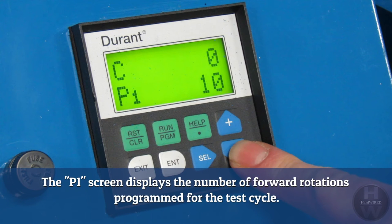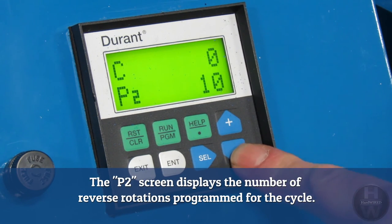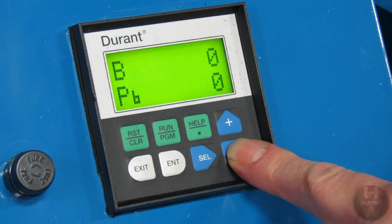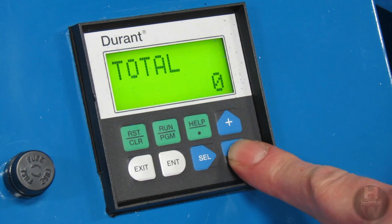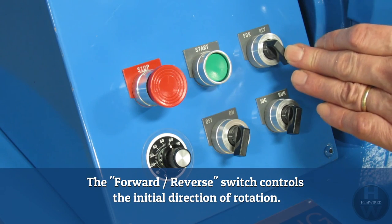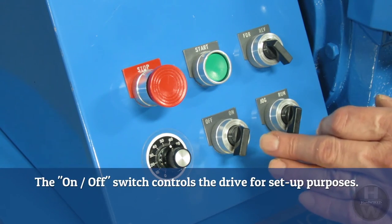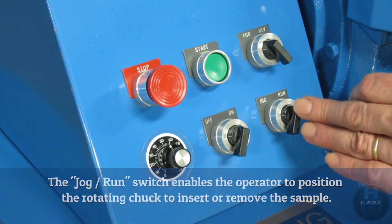The P1 screen displays the number of forward rotations programmed for the test cycle. The P2 screen displays the number of reverse rotations programmed for the cycle. The batch screen displays the number of times the test will cycle through the P1 and P2 settings. The PB reading shows the number of batches set for a particular function. A PB setting of zero will allow the tester to run through the programmed cycle continuously until the sample breaks. The operating station controls include start and stop buttons, a forward and reverse switch for initial rotation direction, a variable speed control for RPM, an on-off switch for drive setup, and a jog-run switch to position the rotating chuck for sample insertion or removal.